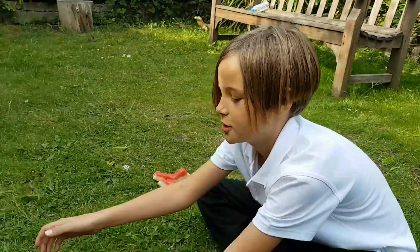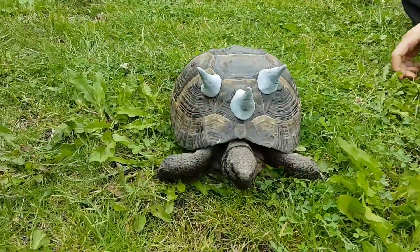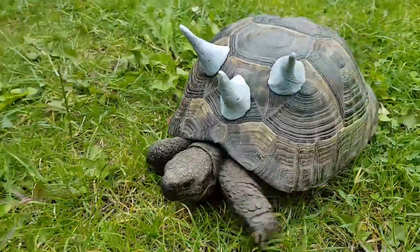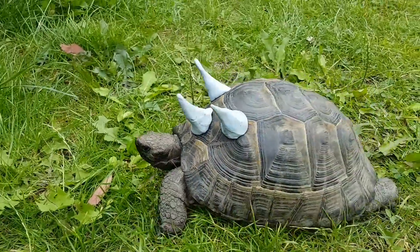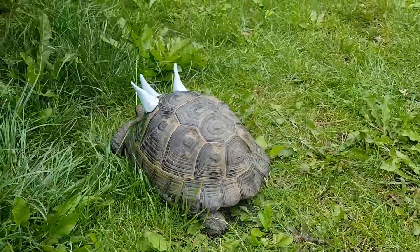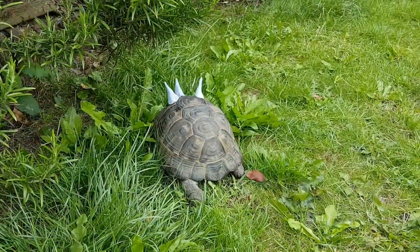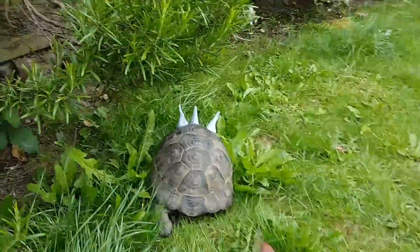This is a Triceratortoise. It's a vegetarian, as you can see. It has extreme force when it comes to headbutting, and its claws are extremely sharp.